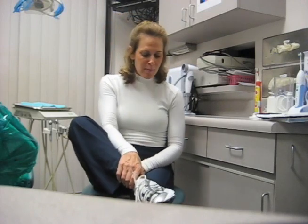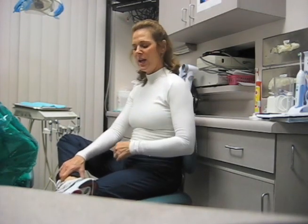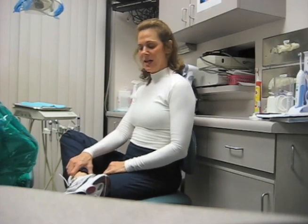It's called a piriformis stretch — this is one of many. Go ahead and take an ankle over a knee. Make sure your chair is supported against something so that your chair doesn't slide far behind you. You're going to take your ankle over your knee, and this will create a stretch of your outer hip.